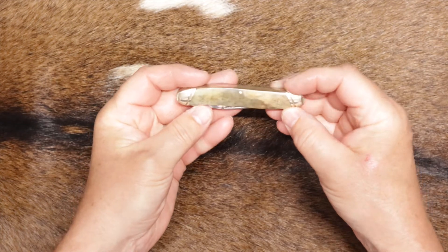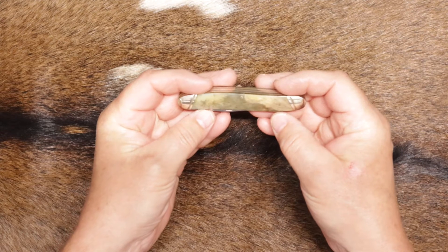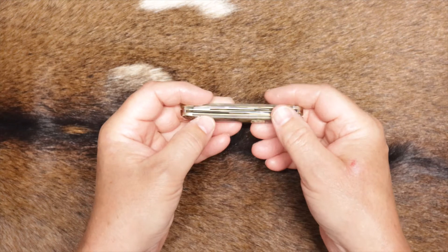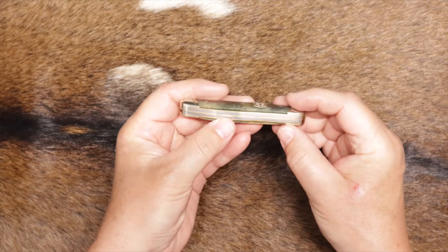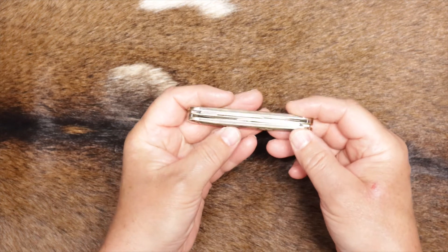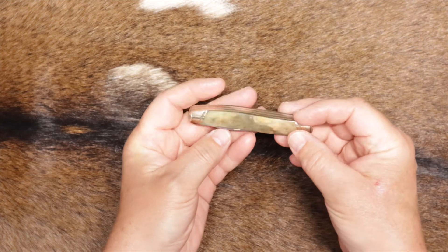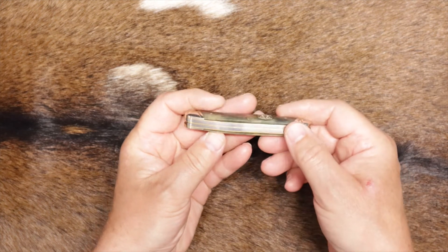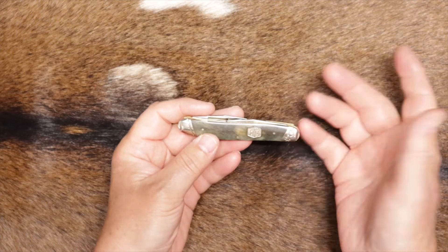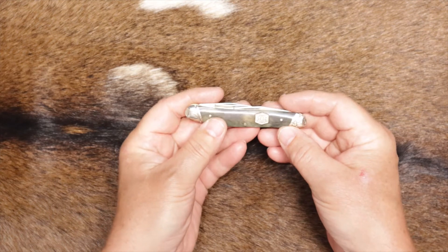They call this a black smooth bone scale, but it's not really black — it's kind of multi-color. Some of them are darker; they just come in different colors. Brass liners, nickel silver pins and bolsters, like a lot of Rough Rider knives. Nice looking knife — fit and finish is good. I've said it many times in my videos: I think the Rough Rider knives for the money, the fit and finish is pretty amazing.